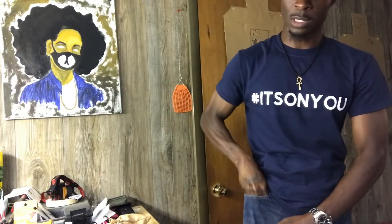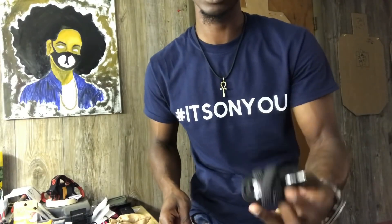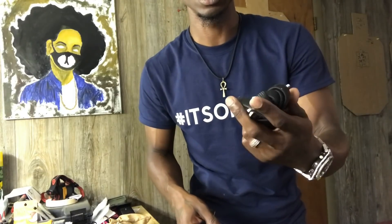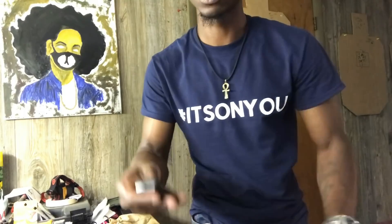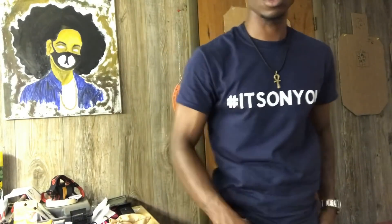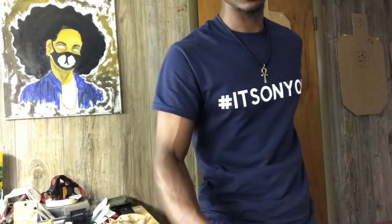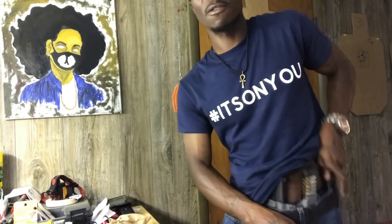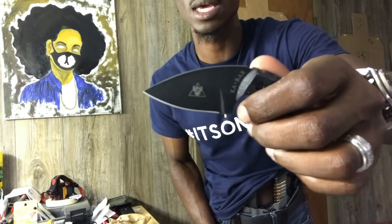All right, we're going to go into the pockets. RATs tourniquet — I always have a tourniquet, man. I'm going to do a video on tourniquets too. It's very, very important that we carry these. Even if you don't carry it in your pocket, keep it somewhere close to you. Zippo lighter — I always carry a lighter. Chapstick — Burt's Beeswax, black vanilla today. All right, my knife that I've been carrying: the TDI by KA-BAR. Really, really loving this.